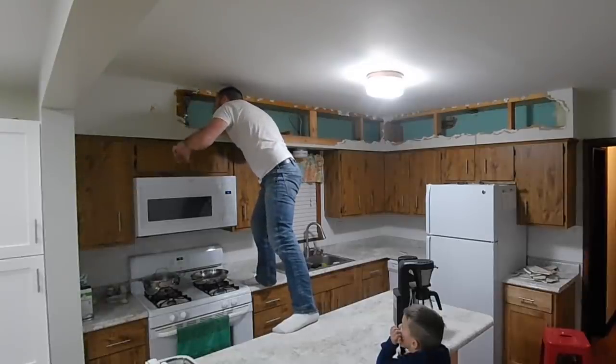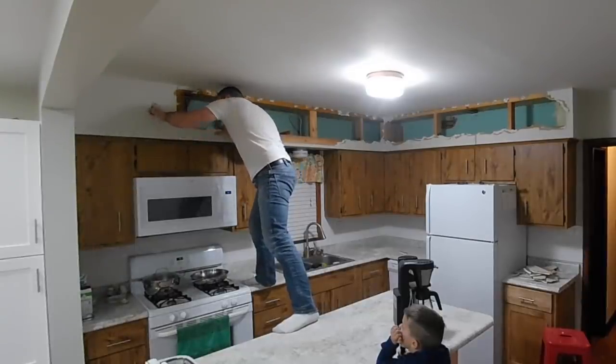So how did taking down the soffits go? Super easy — that actually went as expected. I had punched one spot that had a stud behind it, but the rest were easy. So far, no trips to the ER, so we're doing well.